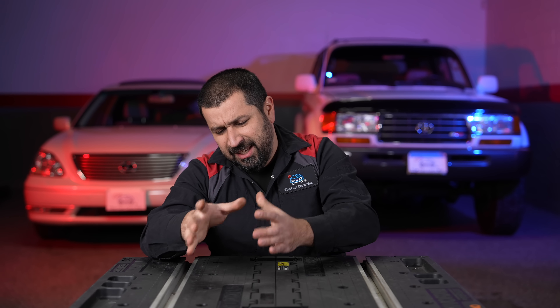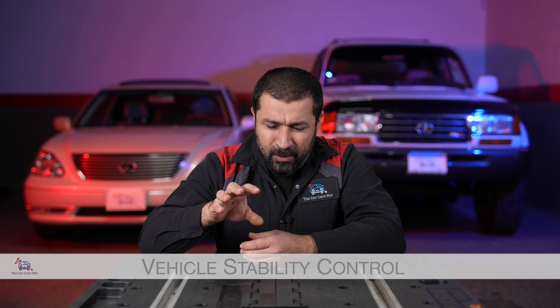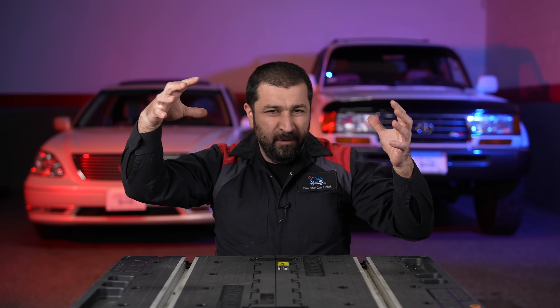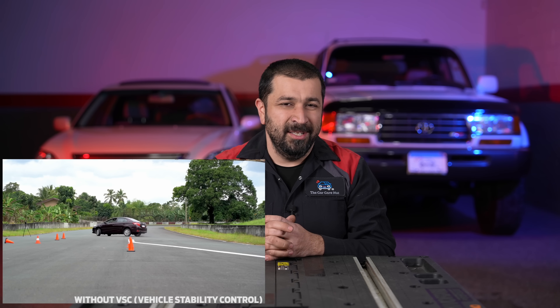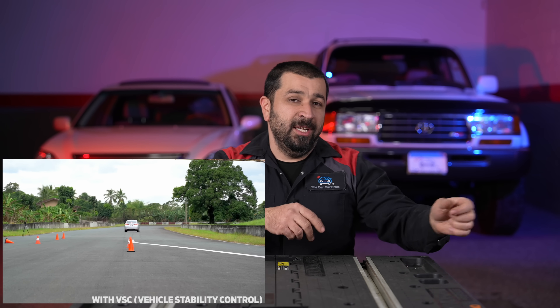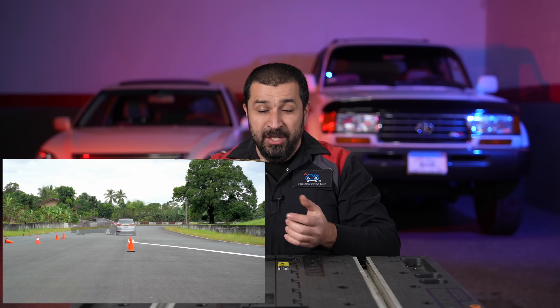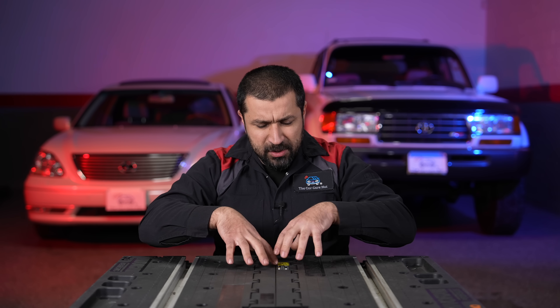Let's talk about VSC, which is the most misunderstood system. Most folks assume VSC is the same as traction control — they are actually not. VSC stands for vehicle stability control, and what this system does is control the entire car from veering from its intended direction. Simply put, it keeps the entire car from sliding — not just one wheel. So if you hydroplane, oversteer, or understeer, your rear slides out or the front slides and you're about to completely lose control — that's what VSC actually controls.